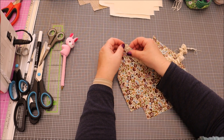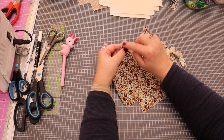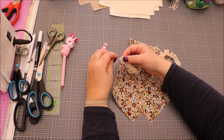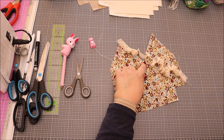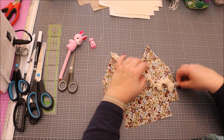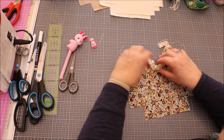On fixe la dentelle pour qu'elle dépasse légèrement pour la couture. On la fixe ici et de l'autre côté et au milieu. Quand on fronce, on essaie de faire des fronces régulières sur tous les côtés — on n'est pas à quelques millimètres près. Je pense qu'on est très bien comme ça.